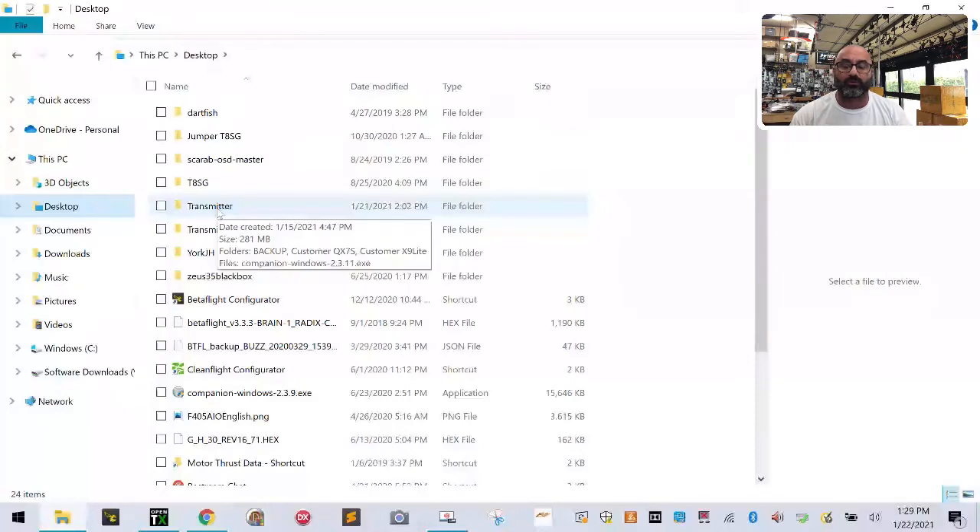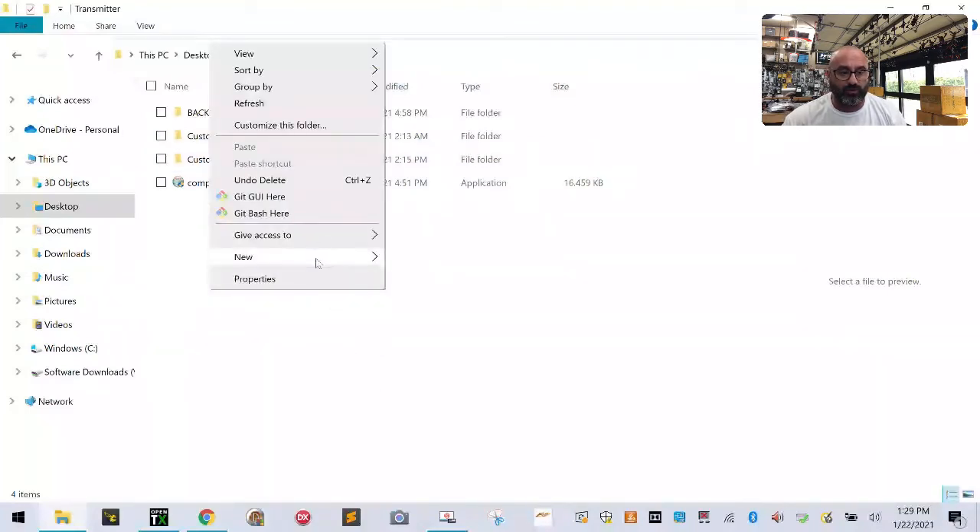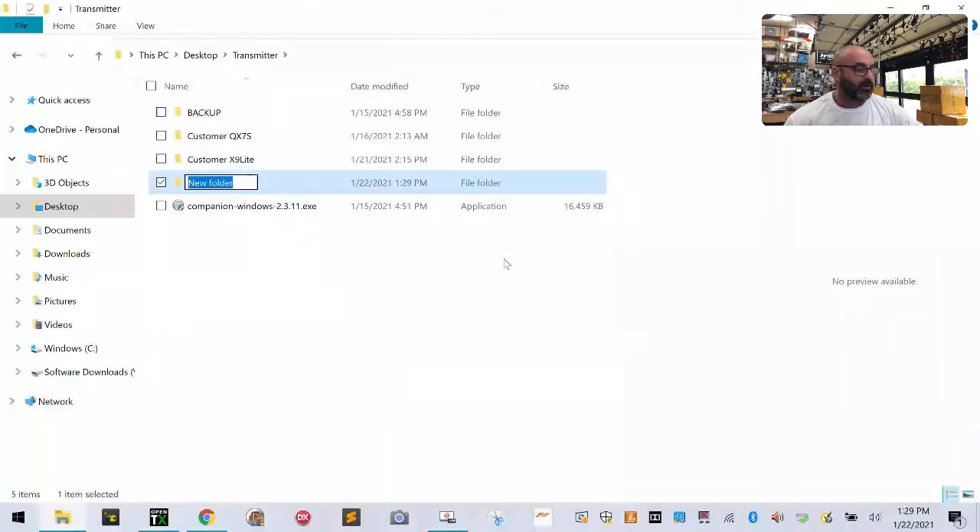As I mentioned in videos one and two, make a folder on your desktop called 'transmitter.' If you haven't done that, go watch those videos. Inside that folder, right-click, go to New, then Folder, and create a new folder. I'm going to call mine 'x9dp-2019' — that's X9D Plus 2019. Hit Enter.